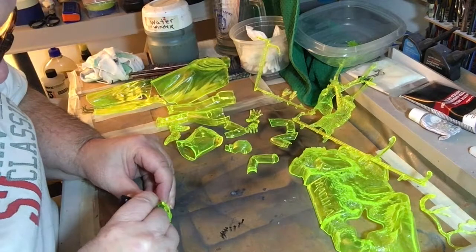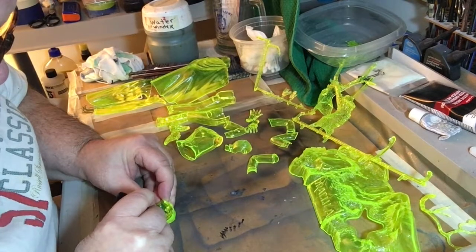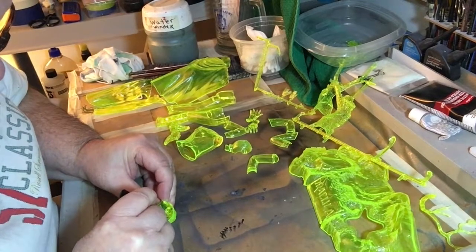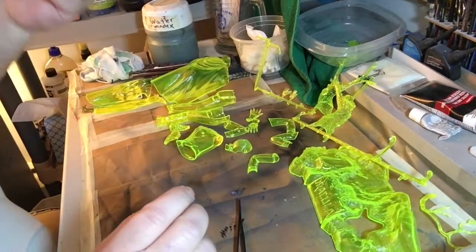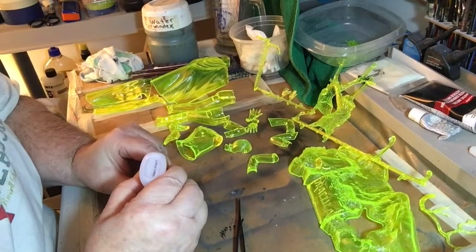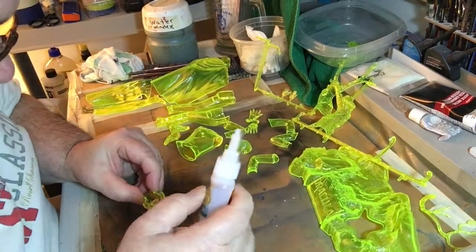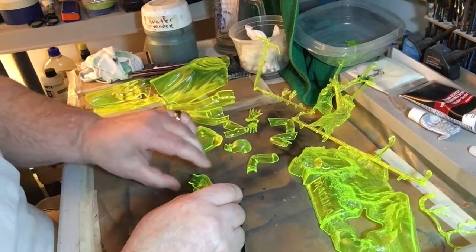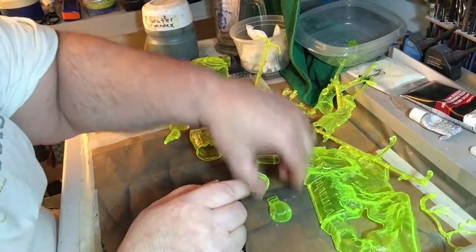A lot of people just leave the teeth out. But once you get them in, you look at them — okay, pretty good. Drop some glue on there, let it get in there and dry a little bit. Put that off to the side, let the teeth dry a little bit. And the other part of the head put over here, so we can get the arms going.